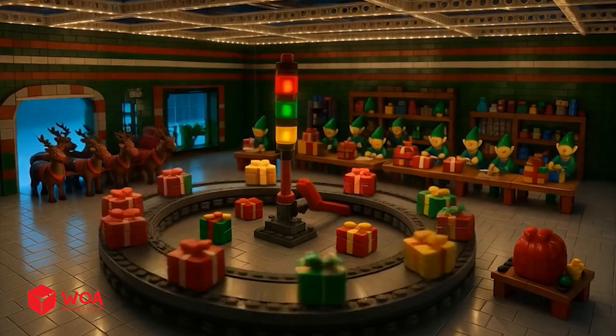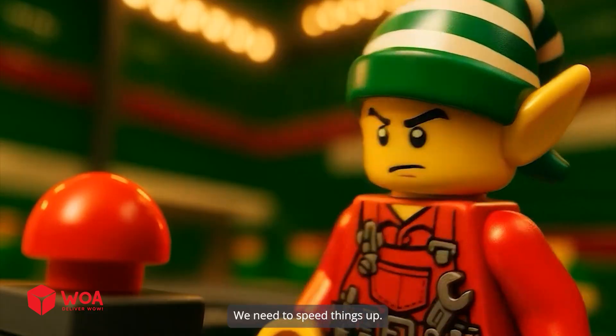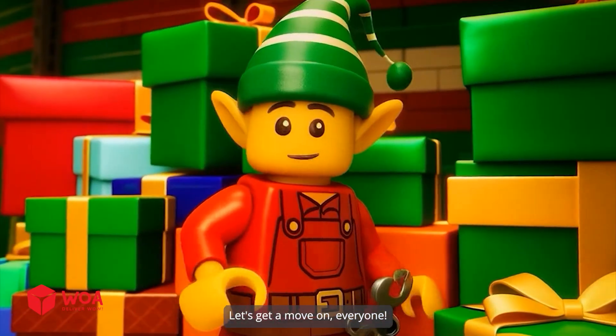The Christmas spirit is everywhere. The amount of presents this year is huge. We need to speed things up — let's get a move on, everyone.